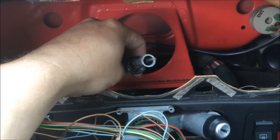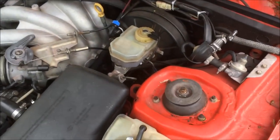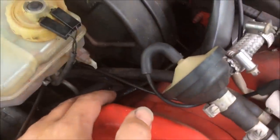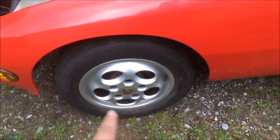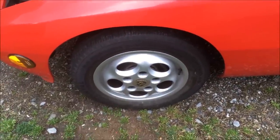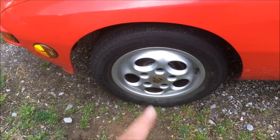Now I need to jack the car up and take the front wheel off. Removing the cluster is actually the hardest part. You can see here that the cable comes through the firewall and then runs down to the front driver's side wheel. So I need to jack this up, get the wheel off, and then you're going to find the other end of the cable clipped to the hub.